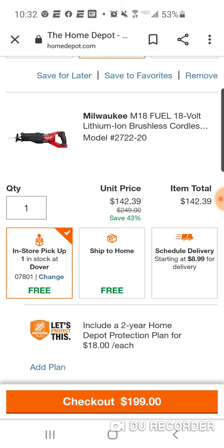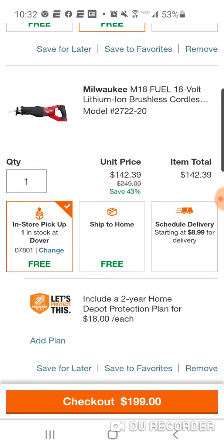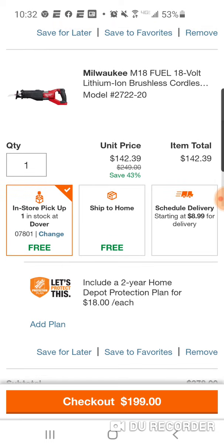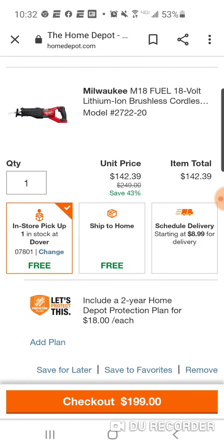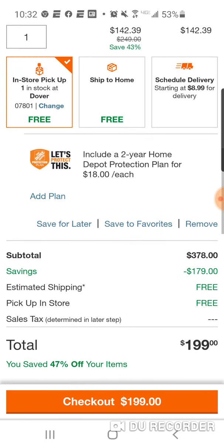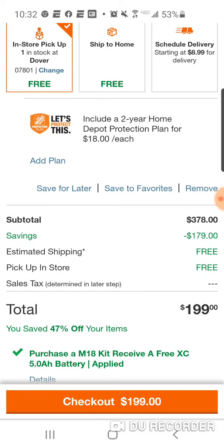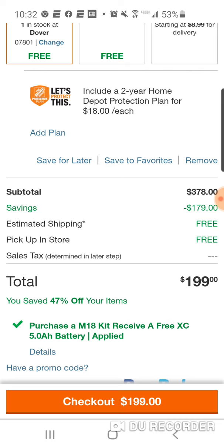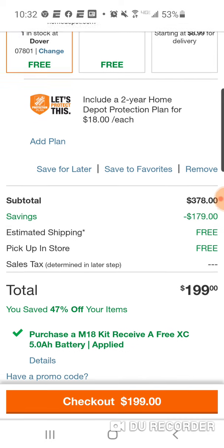It's bare tool. But sometimes they throw in a battery as a kit for like $169 or $159. But guys, to get the Super Sawzall for $142 — so it'll come to $199. You're actually saving 47%, all right? So the total's $199.